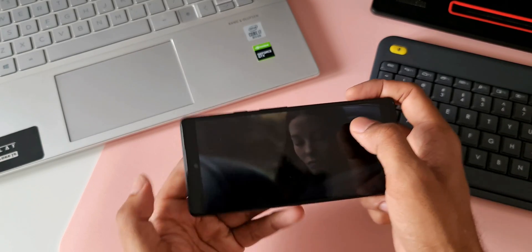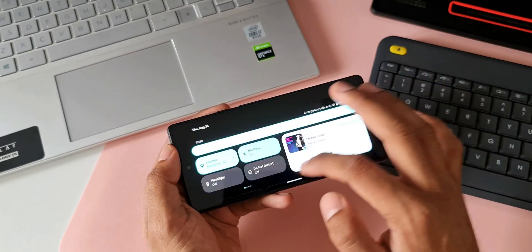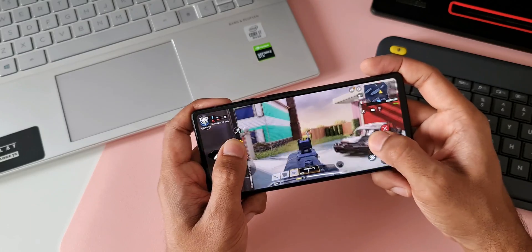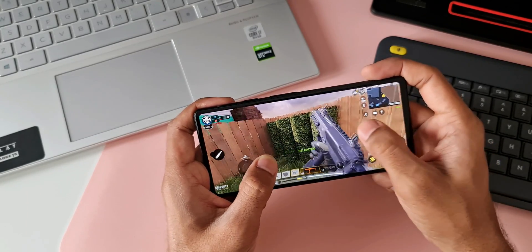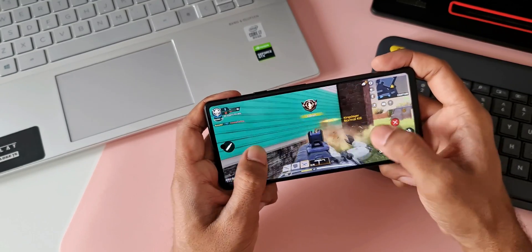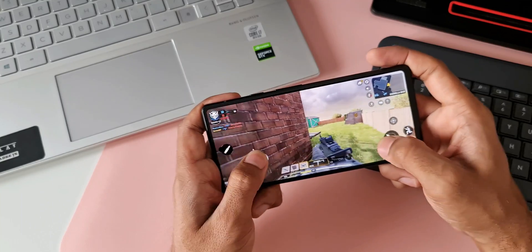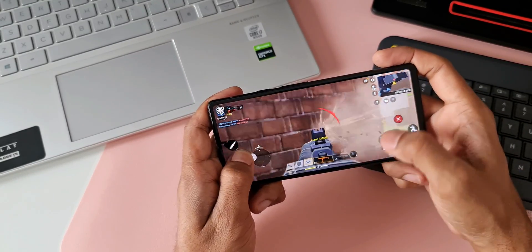As far as performance is concerned, the initial impression is pretty good. The phone runs smoothly, apps open smoothly, and I played a few games without noticing any issues. With the flagship Tensor chip — the same one in the Pixel 6 and 6 Pro — there's no underclocking done to save battery or reduce heating. So this is certainly a flagship chipset.